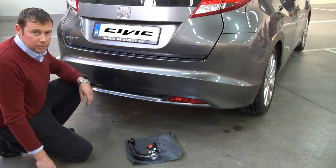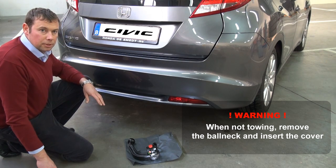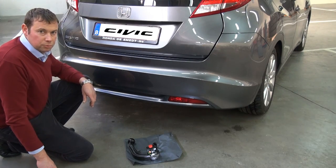Also very important is to take out the ball neck if you are not intending to use the trailer hitch. Thank you for watching this movie.